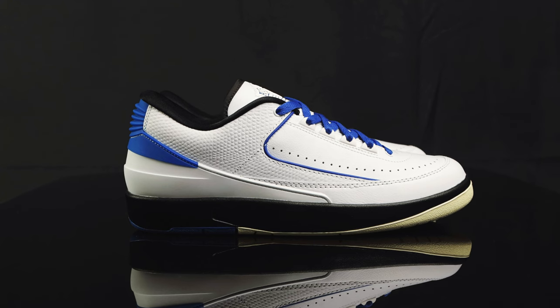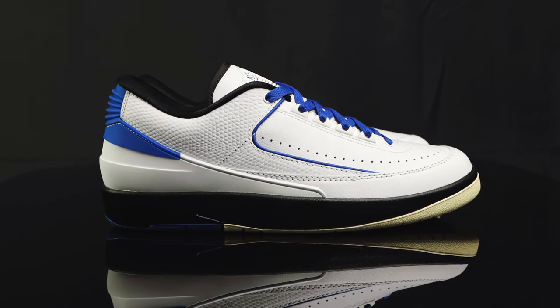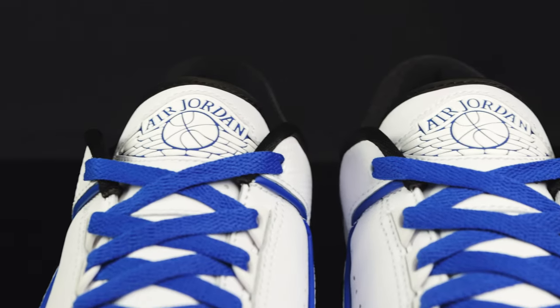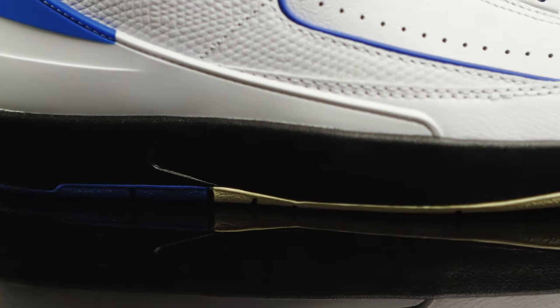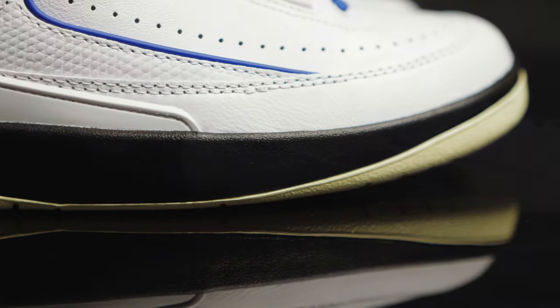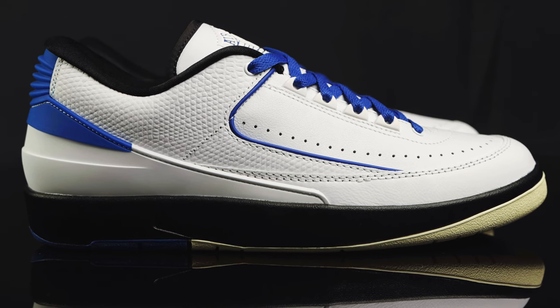These are releasing on August 10th in women's only, but they will go up to a men's 10 and a half. They retail for $150. As far as comfort goes, it's kind of tricky with Jordan 2s — sometimes I try on a pair true to size and they fit great, but sometimes they're a little snug. I definitely suggest trying them on. More recently, I've been going a half-size up, so instead of my true 9.5, I'll go with the 10.